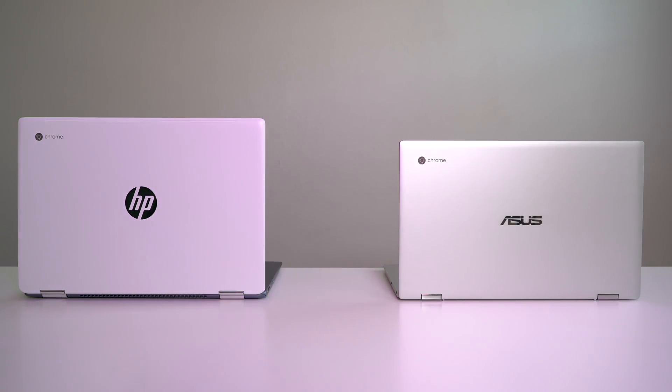We've done a handful of Versus videos here on the channel, but few have been quite as requested as this one. It's the HP Chromebook X360 versus the Asus Chromebook C434. These things share a lot of similarities, but there are some things that make them different, and they both shine in different aspects. Hopefully we can help you make a decision and pick a winner between the two.